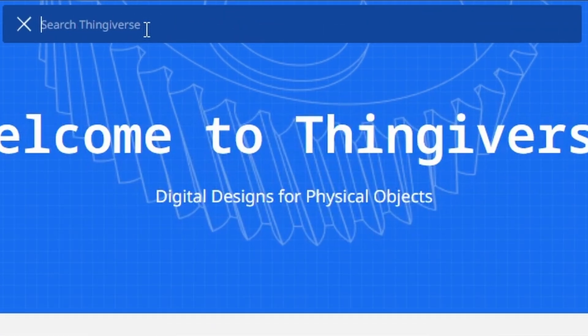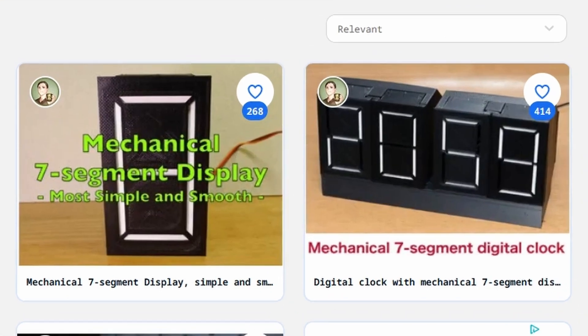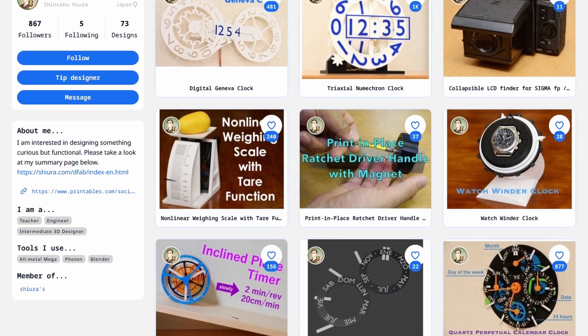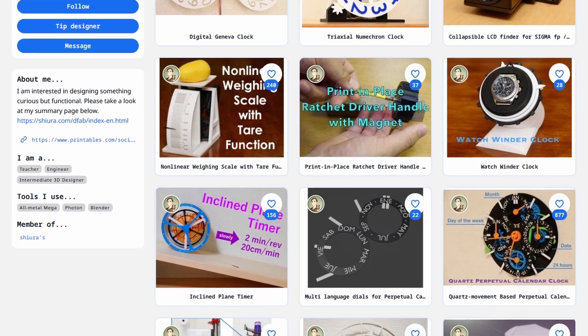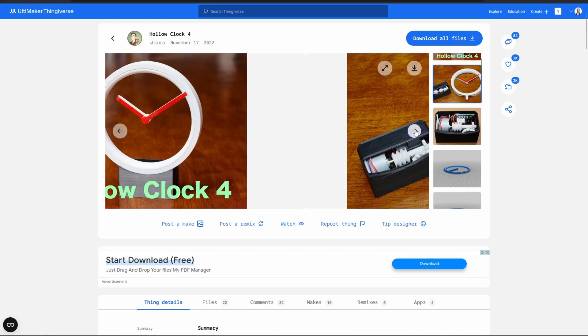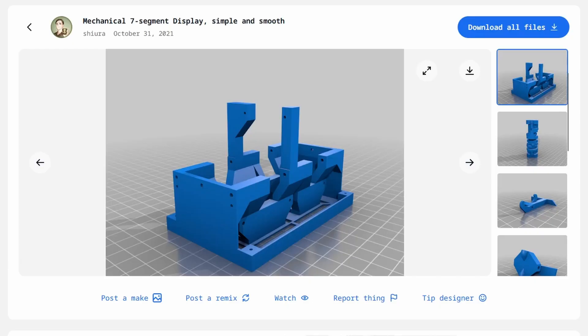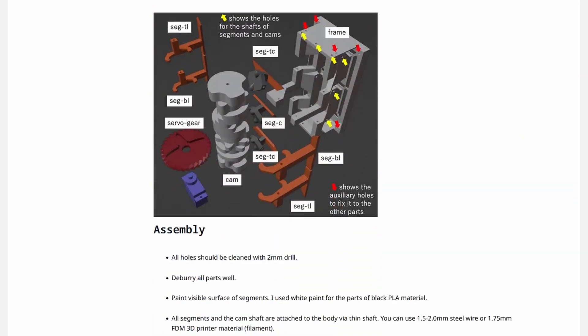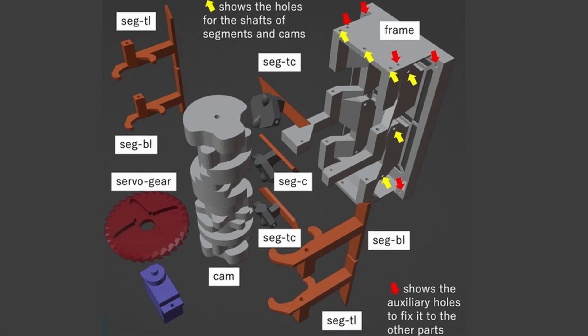So I went looking around online for models and techniques to make it happen. That search led me to the creator Shiura — so many crazy good designs, you should really go check it out. I think a lot of you will recognize this hollow clock — this is actually this person's design. And they also made a very nice mechanical seven segment display, and that's exactly what we're going to use for this project, because we don't need to reinvent the wheel.